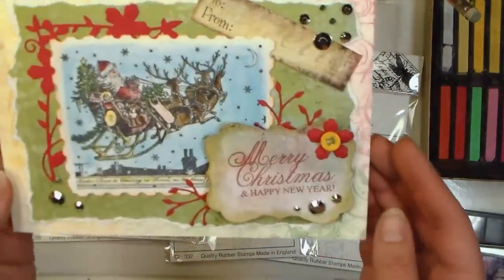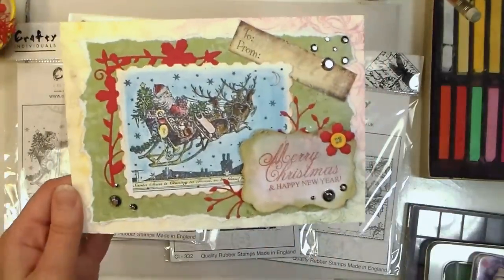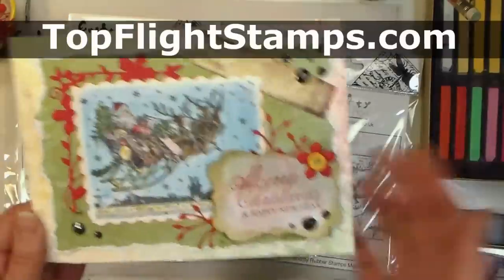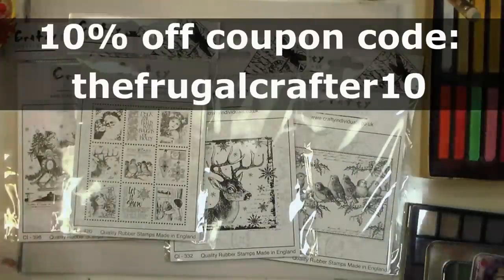This is one of the cards I made using some of the techniques I'm going to show you today. All the vintage images we're going to be coloring today are from Crafty Individuals and provided by our sponsor TopFlightStamps.com. I'll share a coupon code and links to the products I used in the video description.